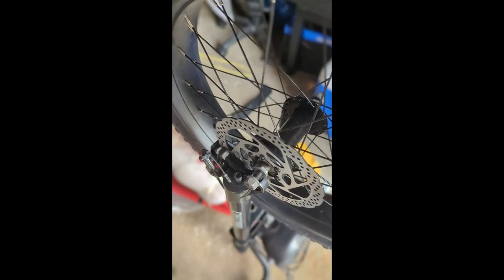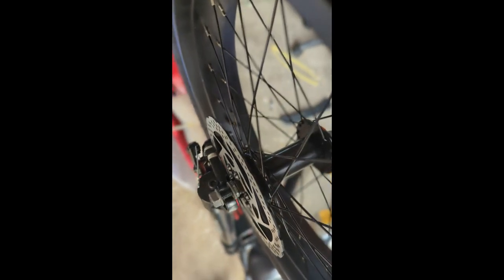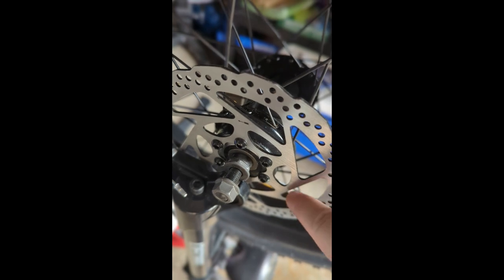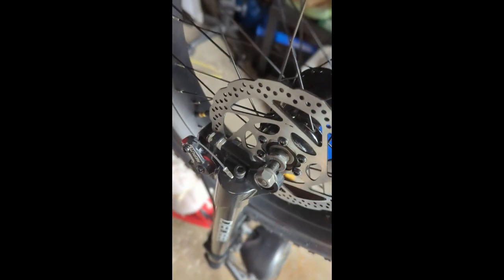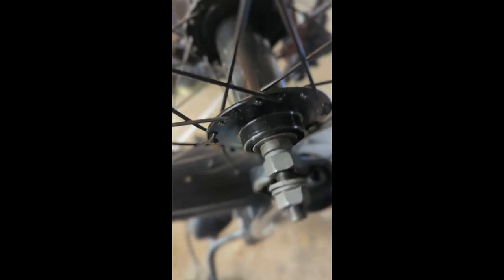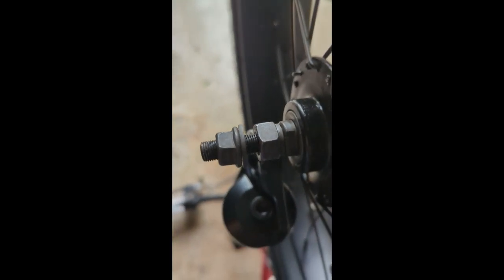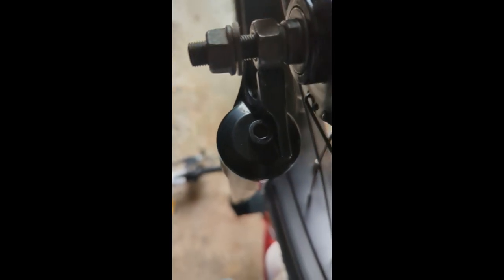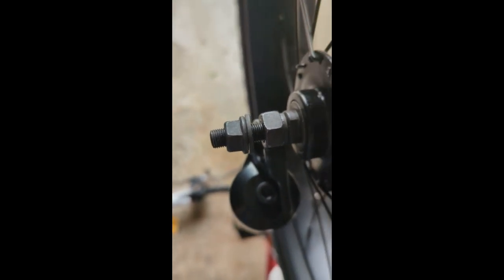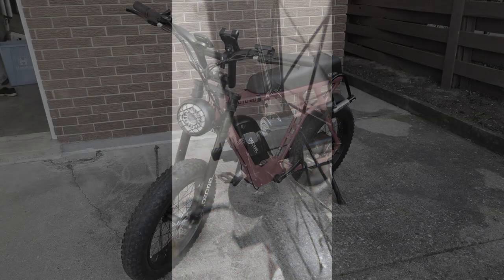The front wheel assembly was a little complicated and I ran into some issues. The front rotor after being attached fits nicely into the front forks and into the disc brake assembly. However, on the other side there is a bolt on the front axle that doesn't allow it to fit into the front forks properly. This bolt is Loctited and needs to be either moved, taken out, or replaced.